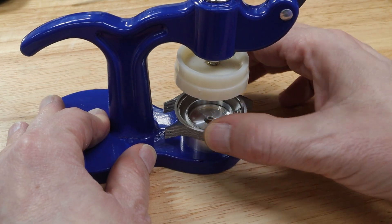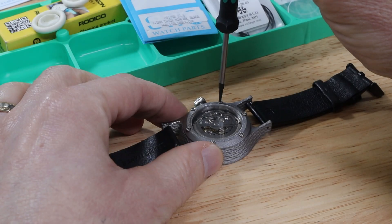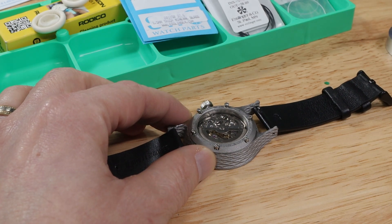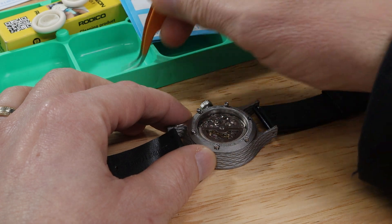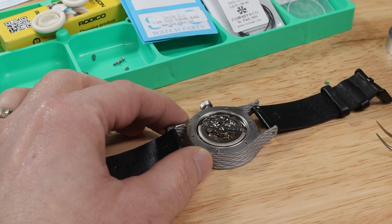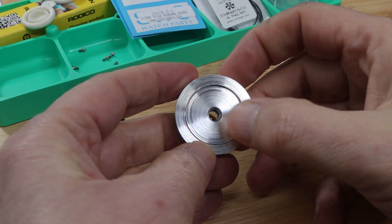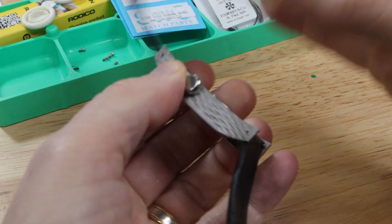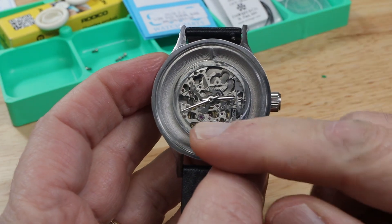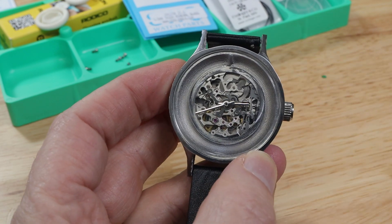That fits perfectly and holds the watch case in place nicely, so when I press down with the crystal it should work exactly the way I want. Now the moment of truth — does the fixture have enough clearance so it doesn't hit the rotor on the back of the watch? I took all the screws out so I could take the back off the watch with the movement in it, and tried the fixture. It didn't fit, so I put it back in the lathe and turned down the outside diameter just a little bit because it was too large, and the inside diameter quite a bit. Now it fits — and if you look right here, you can see that the rotor is moving, so it's not interfering with the rotor, which is great.